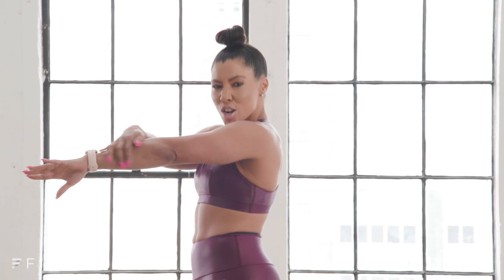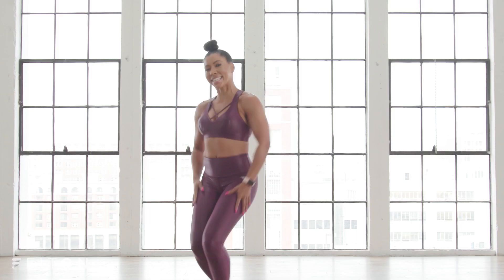Hi, I'm Hollywood trainer Jeanette Jenkins and welcome to Fit On. We are about to get into a sexy arms, abs, and legs workout. So let's do this. You're gonna need some light weights — threes, fives, maybe even eights — and a mat. Enjoy yourself, have a good time.